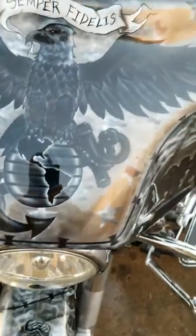Got the custom EGA. And down here we have a couple memorials of Marines fighting in Fallujah.